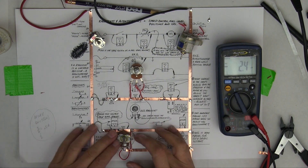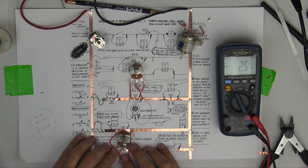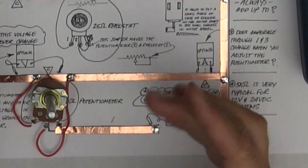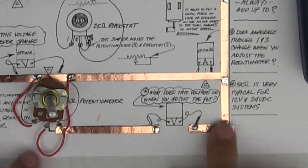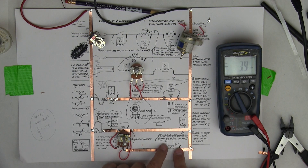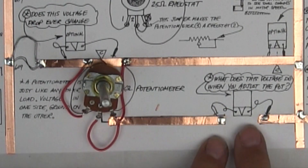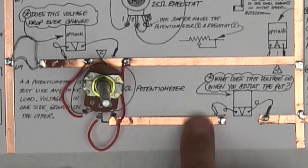Okay, potentiometer time. Now what I'm going to show you here is there's an optional ammeter, but you don't really need it because what you're really looking at is the voltage. This is what matters because this is terminal two.